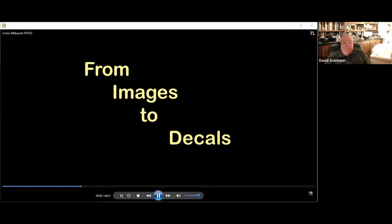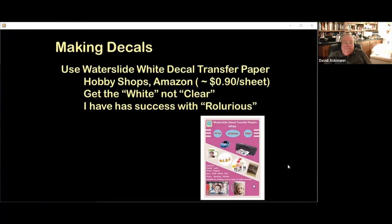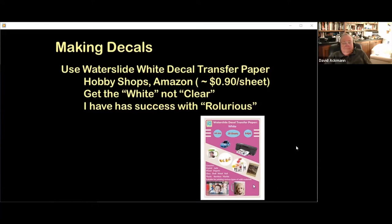We have our images — how do we turn them into decals? Making decals is easy if you have a good inkjet printer. You need special decal paper and software to scale the images. Decal paper is available at hobby shops and online. I prefer to buy from Amazon — less than a dollar per A4 size sheet. Search Amazon for 'water slide decal transfer paper white.' I like the brand Rollurious — their sample image has a purple background. Get the one with the white background, not clear; clear transfer paper might be fine for numbering rolling stock, but not for posters and billboards.